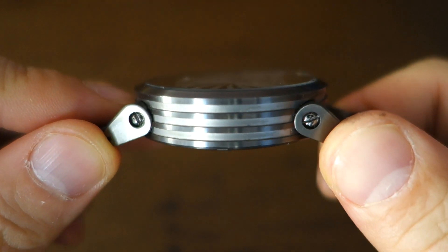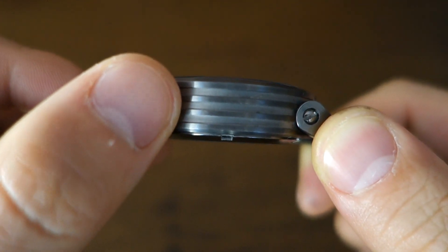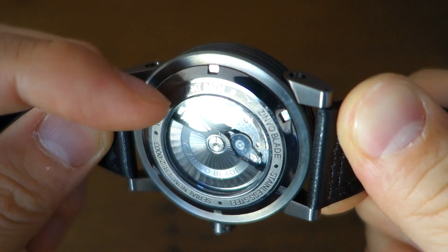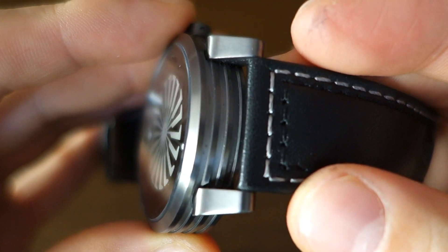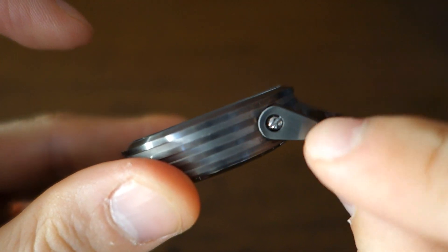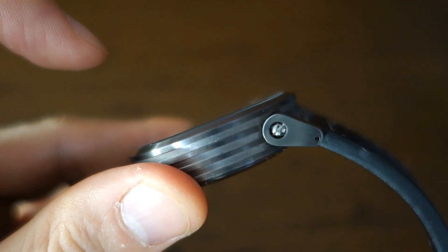For finishing: there's circular brushing on top of the bezel, alternating longitudinal brushing with a matte surfacing on the sides — almost like a bead-blasted finish in between — circular brushing on the bottom, and the screw-in caseback has polished gunmetal PVD. The lugs have longitudinal brushing and, interestingly, are actually screw-constructed — secured onto the case with screws rather than formed as part of it. I don't think I've seen lugs quite like that on any other watch.